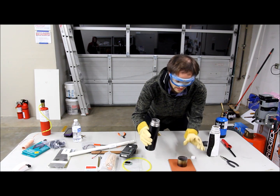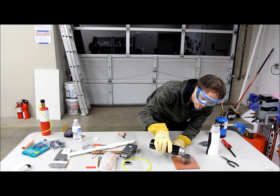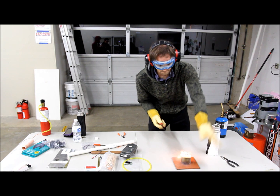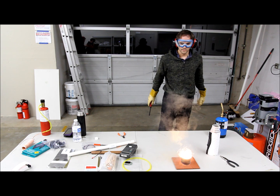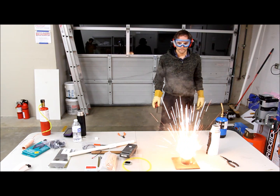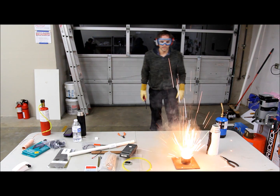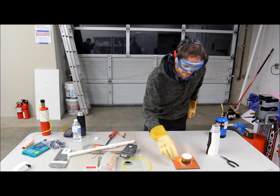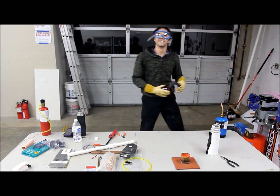Then we see if we have liquid oxygen. I accidentally made thermite. Sorry. Oh, man.